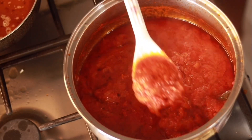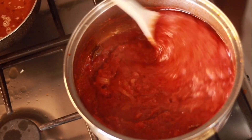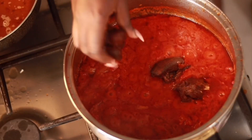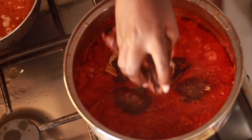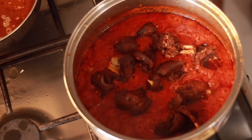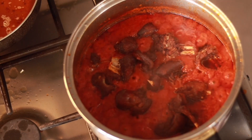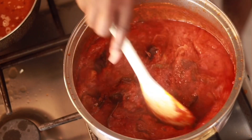Everything is coming together smoothly. The quantity of oil is not too much — you don't want too much oil but you don't want too little either. My meat is freshly fried and I go ahead to add it into the stew. You could finish your jollof rice and eat the meat separately, but I want the meat in the stew so it absorbs all the flavor and everything comes together.